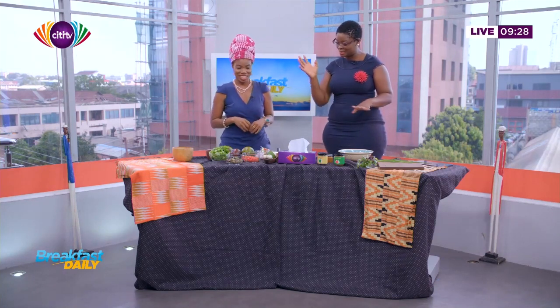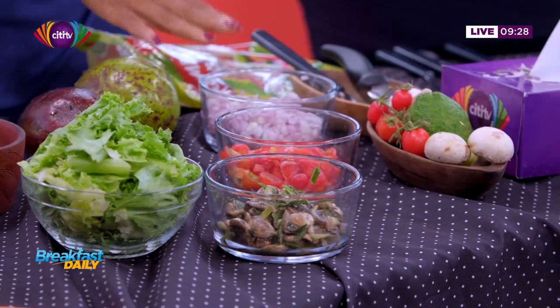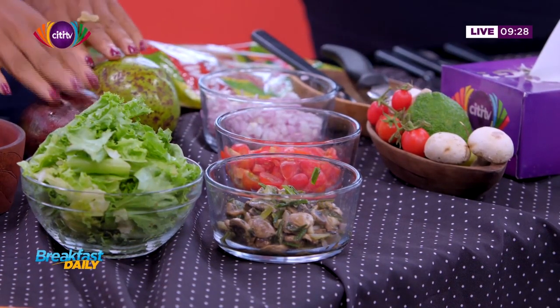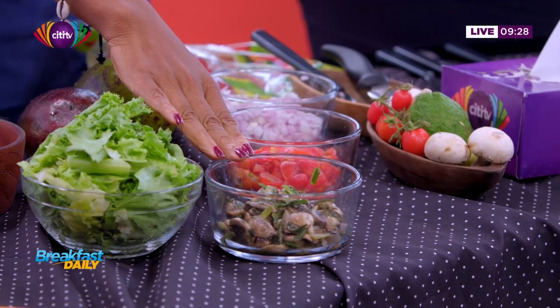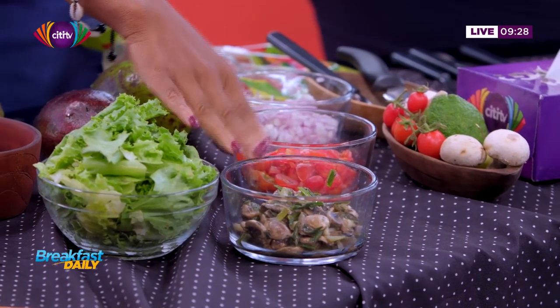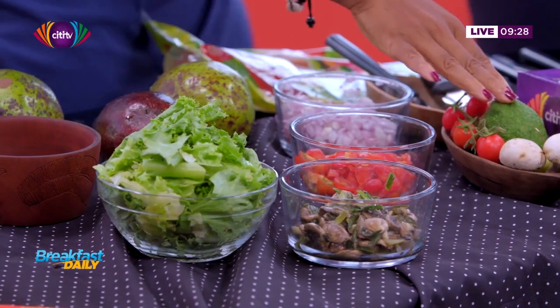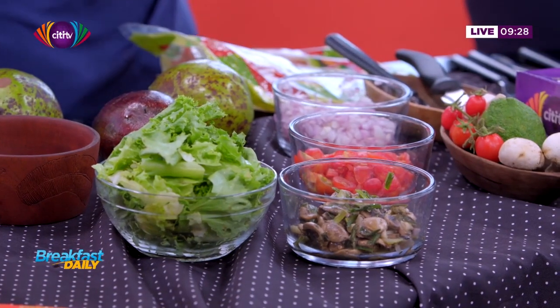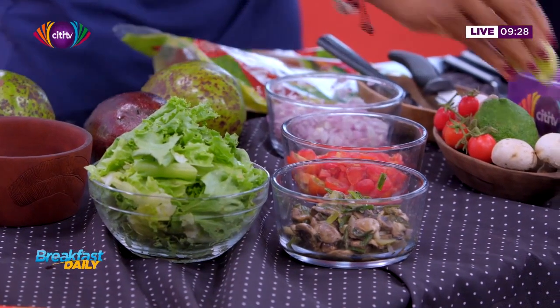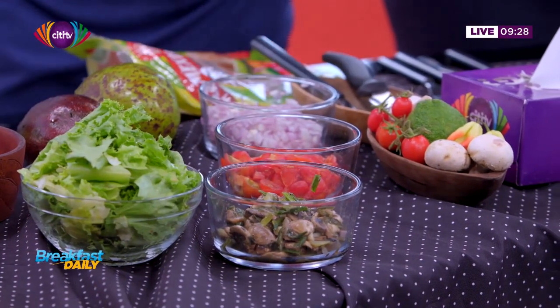Let's walk through the ingredients. We have tomatoes, we have onions, and of course we have our avocados, we have lettuce. I already roasted these mushrooms with some spring onions. We have garlic, we have our lime, we have our fresh peppers. So instead of chopping up the peppers inside, I'm going to use the pepper which is already prepped and ready to go.